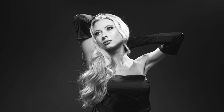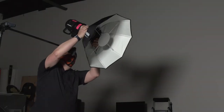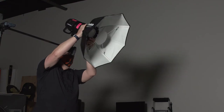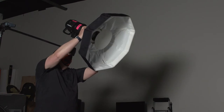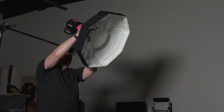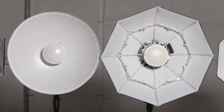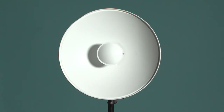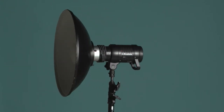I was lucky enough to have friend and stunning model Coda come down for these tests. All of the dishes were mounted on a Profoto B1 with no other lights or bounce used in the test shots. I didn't move the light at all when I changed from one dish to another, nor did I change the power settings — I wanted to see how the light quality and quantity would change with each dish. The metal beauty dish was up first and would serve as a baseline. I metered the light so I was getting f/8, and you can see that subtle pool of light on Coda's face and the fall-off on the background.